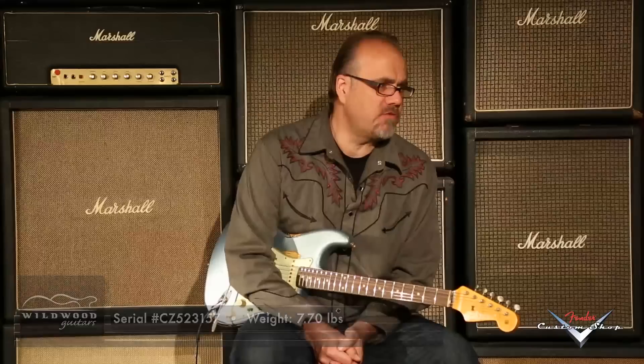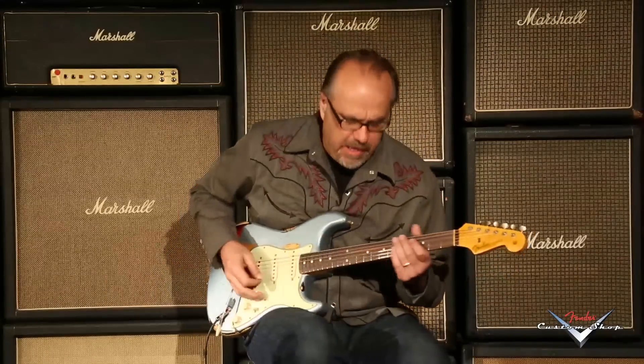Yes! Can you dig it? Ice Blue Metallic, ladies and gentlemen, here at Wildwood Guitars. Gregory Cockery, wishing you a fine remainder of your day and or night.